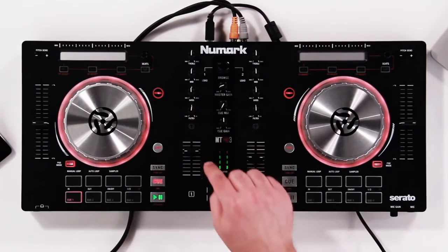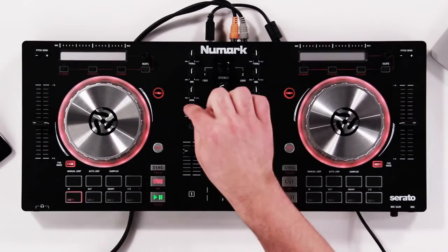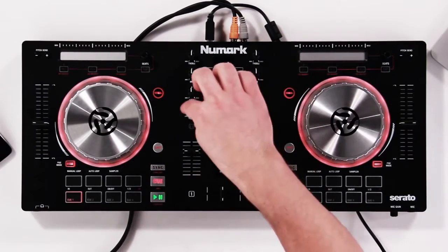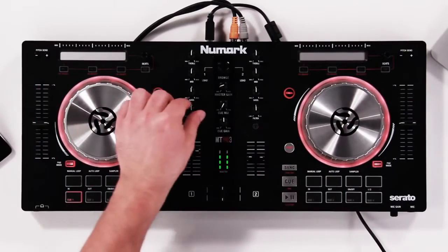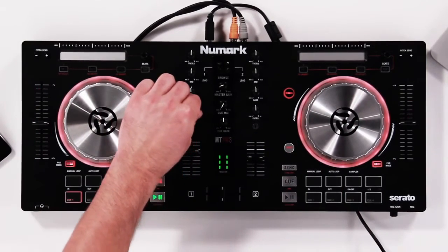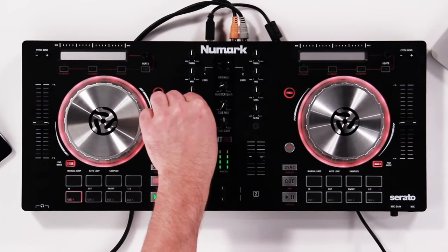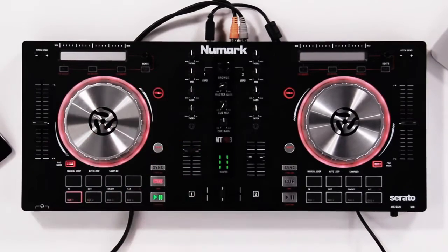The cool thing about the Mixtrack Pro 3 — exclusive to the Mixtrack and not found in the competition — is the filter knob. The filter knob is essentially a high-pass and low-pass filter built into one knob, and this is going to help with rises, transitions, and so many different things. You get one of those on each track.